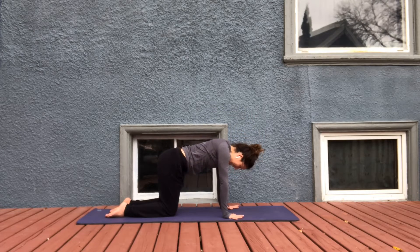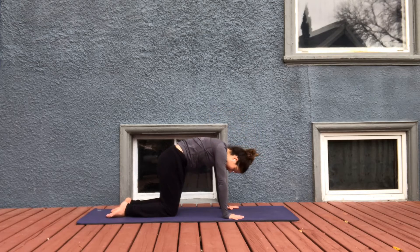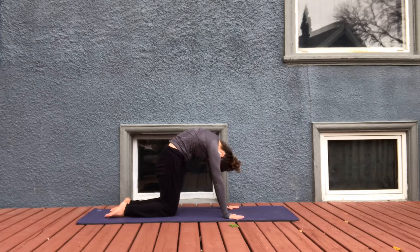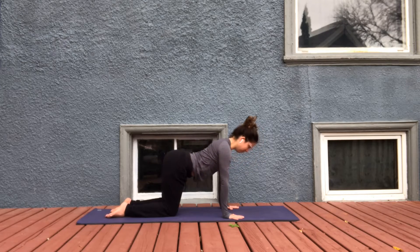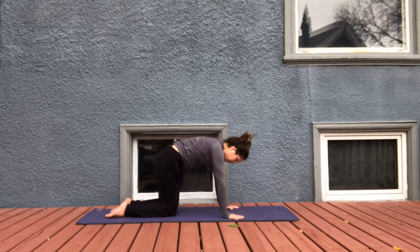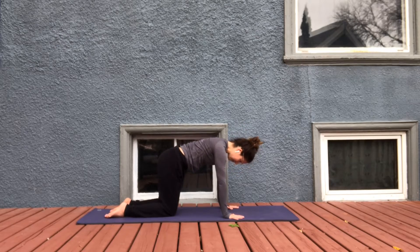As you arch, feel your hands pulling your heart through. And as you curl, feel the belly drawing up and in. One more. Come to neutral spine.